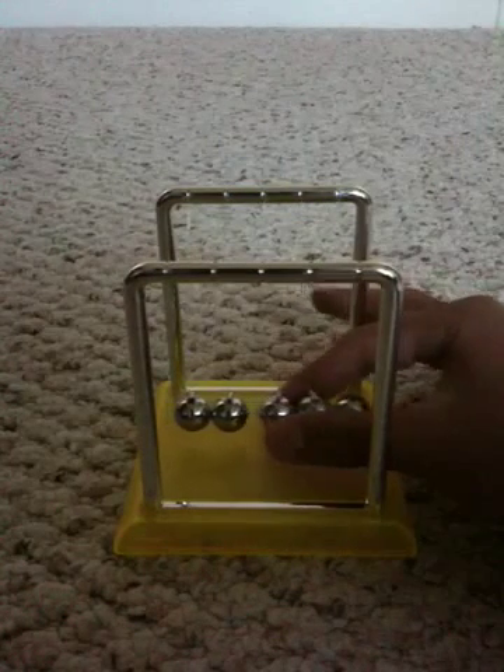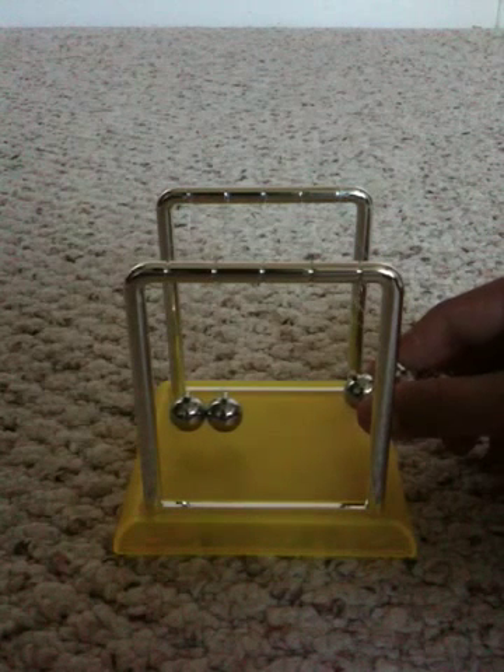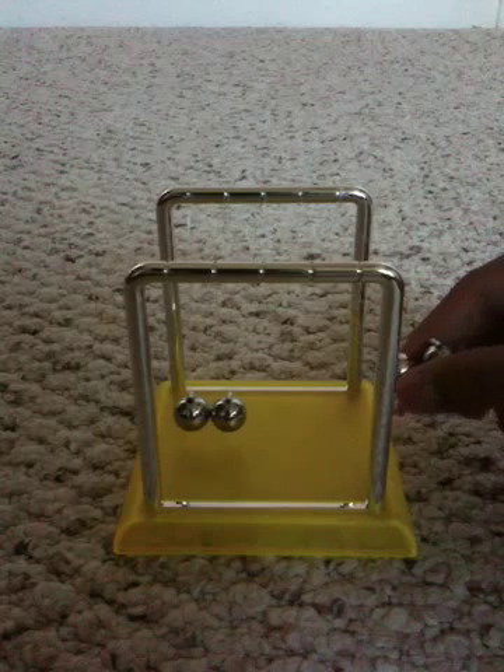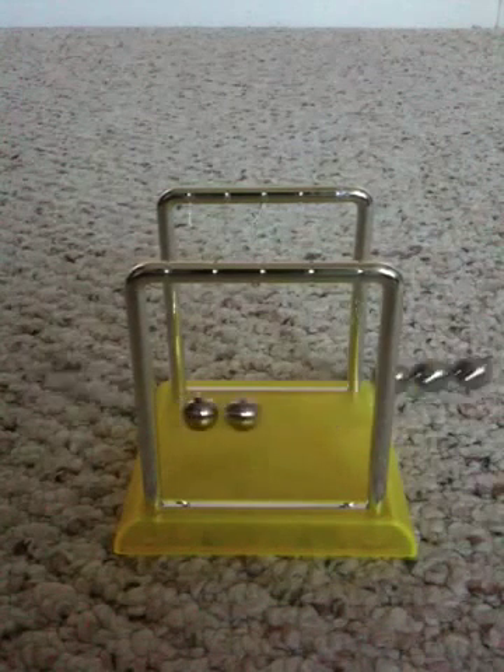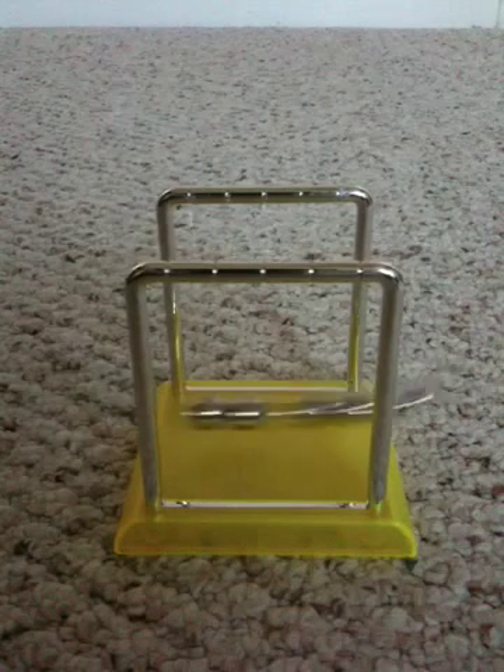Now, if I get three, what do you think will happen? You can pause the video right now and think about it. But here it goes — if I get three, the ball transfers from the middle to each side. It's kind of going fast, you can't see it on the camera.